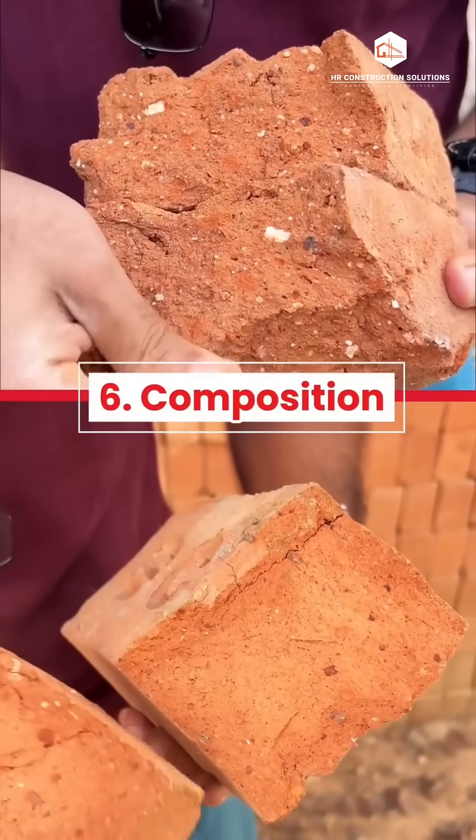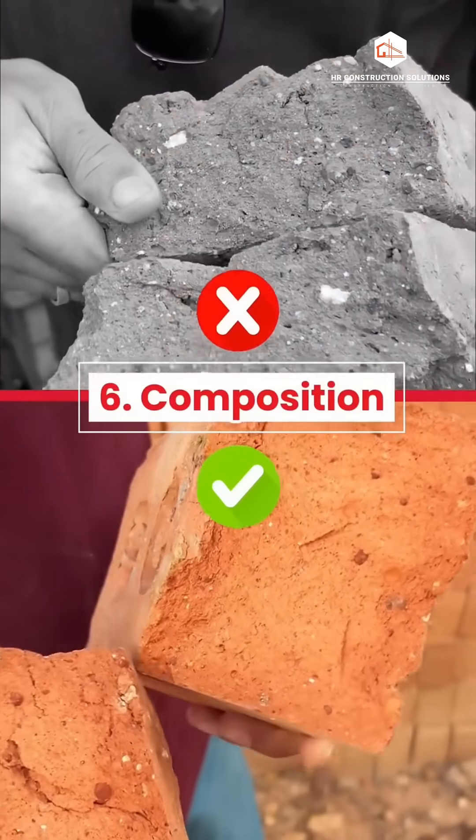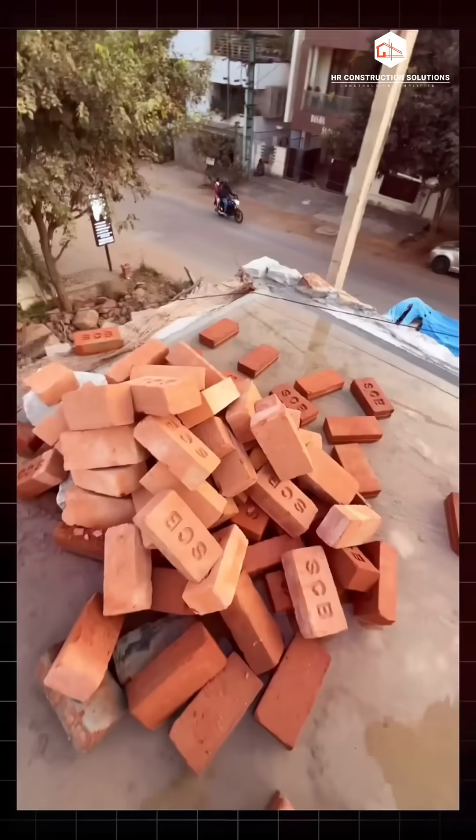6. Composition. If a brick is broken, the inside should be uniform and free from lumps, pebbles or organic impurities.